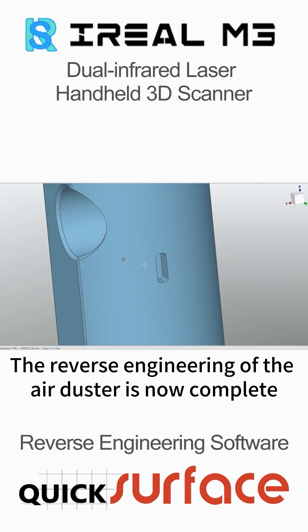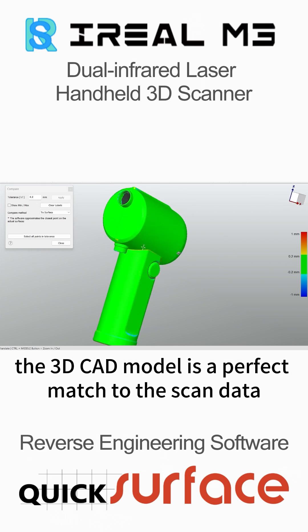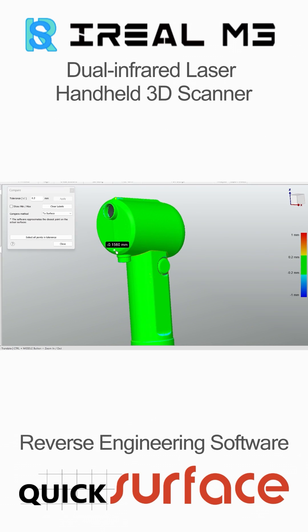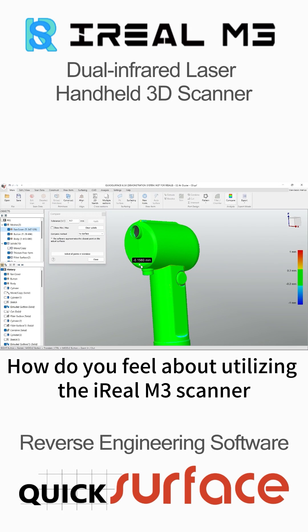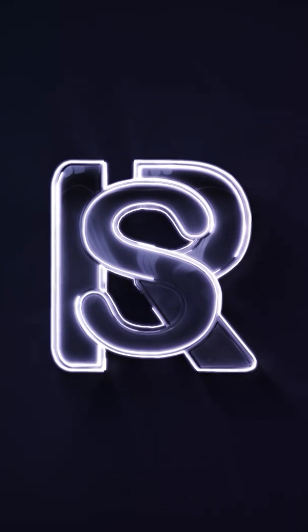The reverse engineering of the air duster is now complete. The 3D CAD model is a perfect match to the scan data. How do you feel about utilizing the Ireal M3 scanner and quick surface for reverse engineering?